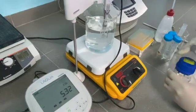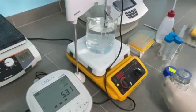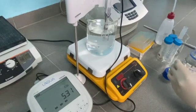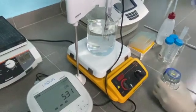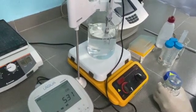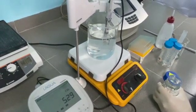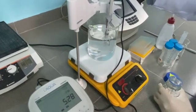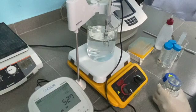We will adjust the pH of the solution. As we can see here, it is very acidic. So we will adjust with a weak basic solution, which is sodium hydroxide. We will adjust the pH until pH 7.4 before we move on to increase the volume to 1 litre.